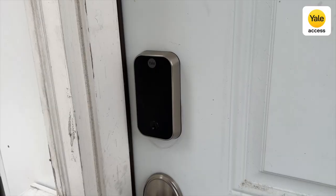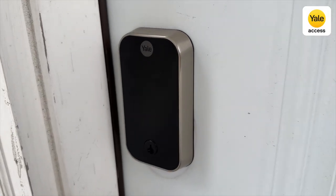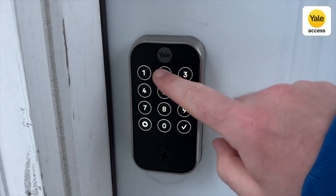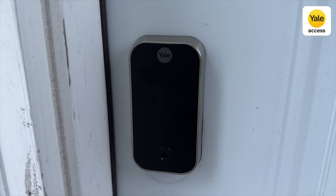As a longtime user of August Locks, I was pumped to test the next iteration, the Yale Assure 2. With the ability to use either the August app or the Yale app, important features like door sensing and auto unlock, the Yale Assure 2 has proved to be an even more refined version of my former favorite lock, the Yale Assure SL.